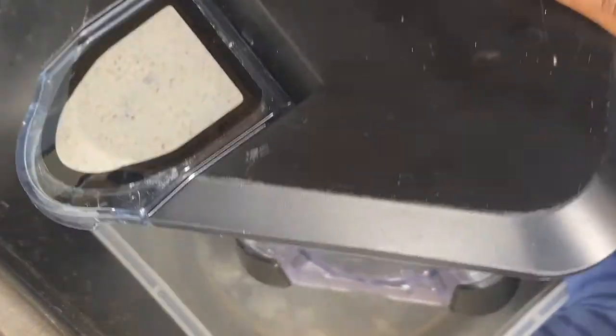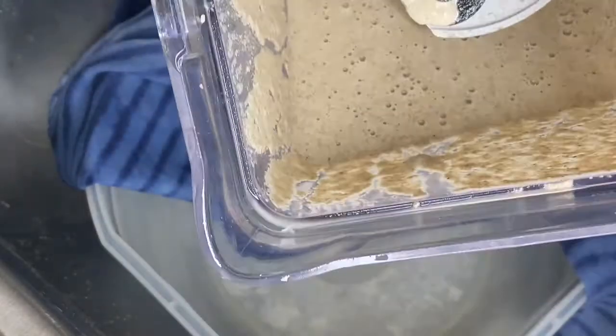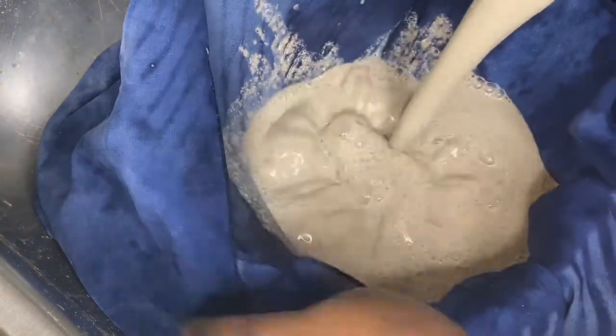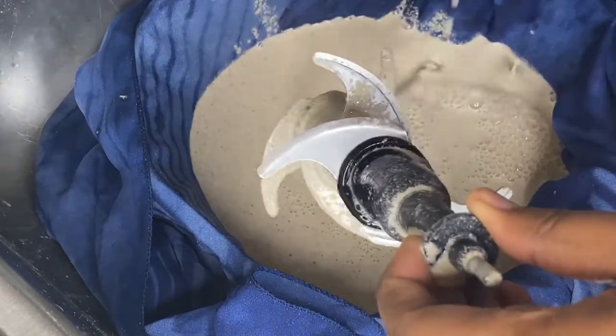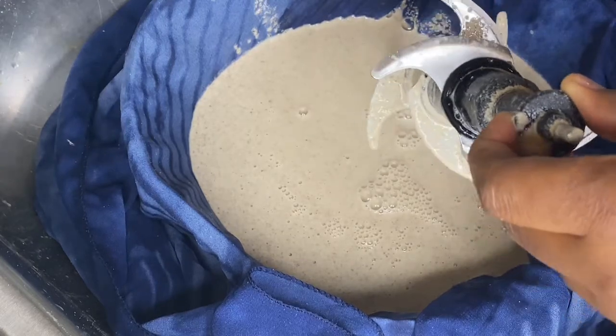Now the next step — I have a really big container because when you're doing the tata for coco you're going to need a lot of water. I also have my chitter cloth. You can use a strainer, but a strainer doesn't strain it as well. That's why I prefer using a cloth like this one — it's a fine cheesecloth that I use for my tata.